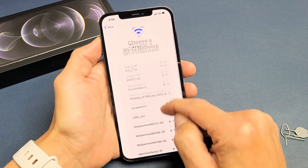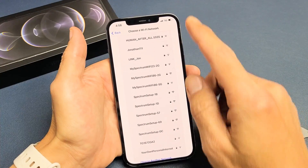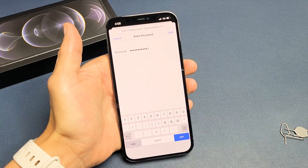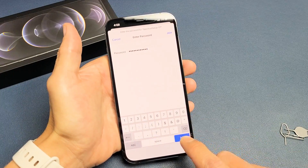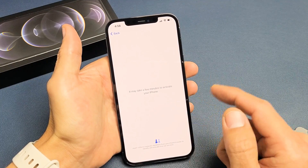Then go ahead and get on your home Wi-Fi network. My Wi-Fi network is this one right here. Go ahead and enter your password. After you put in your password, click on Join here. Hopefully this is the correct password — okay, that was correct.